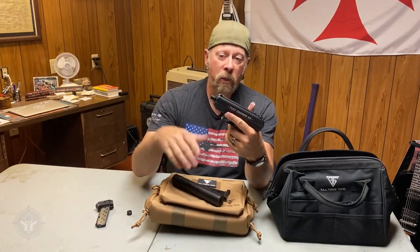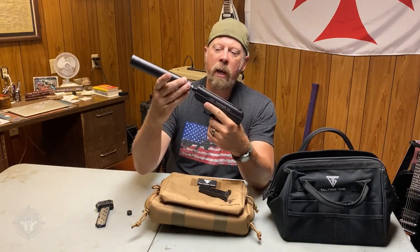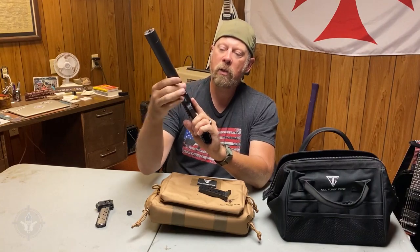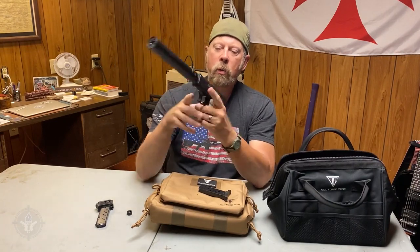The thread pitch is half by 28 — nine millimeter, half by 28, right-handed, very standard. It is the most standard nine millimeter thread pitch in America. I know the Europeans use metric, but this is half by 28, which is what you'd expect.